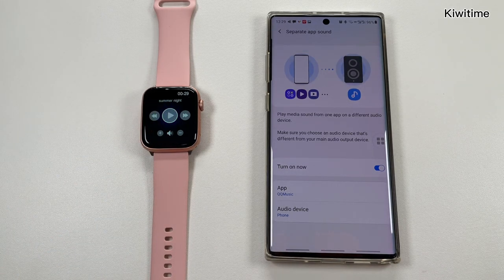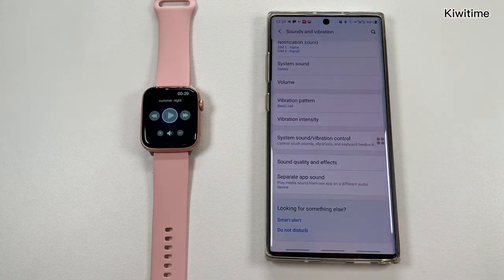So did you learn this method? If you have other Android phones, you can try to check if your phone has this function, and tell us in the comments. Above is all our details today. Thanks for watching. Bye.